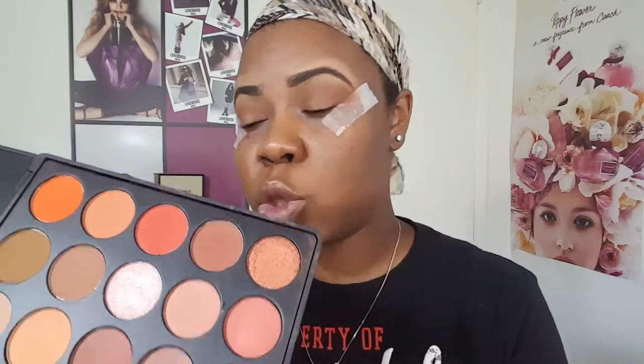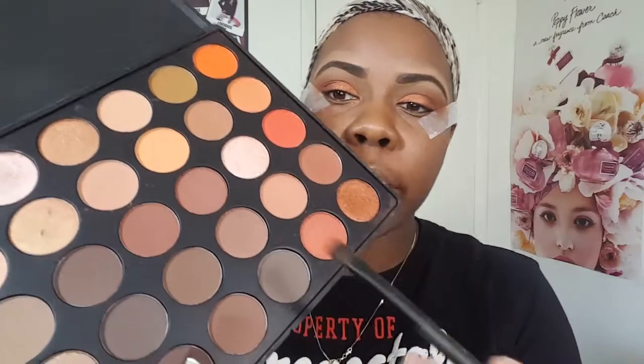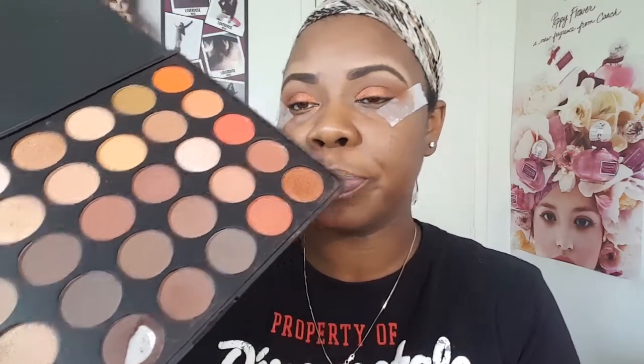Now I'm going to be going in with this copper color here and placing that onto my lids. I'm going to be using my finger for this one. Then I'm going in with this brown color here and placing that in my outer corner.